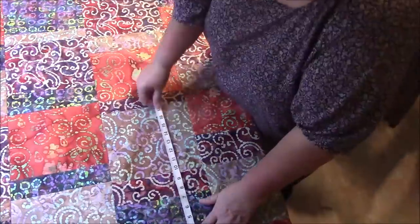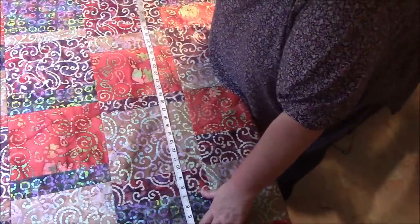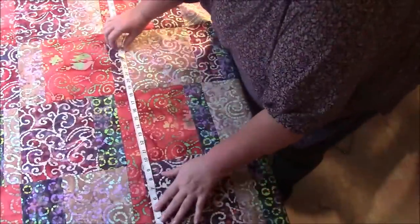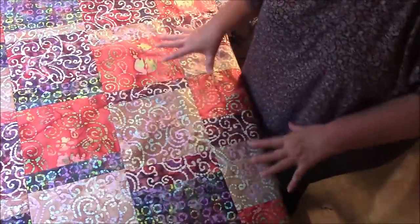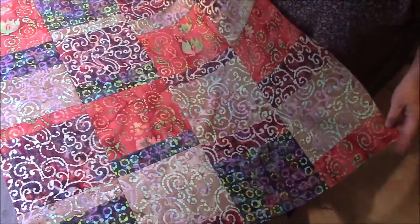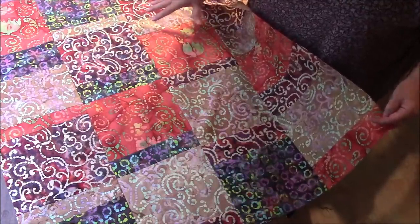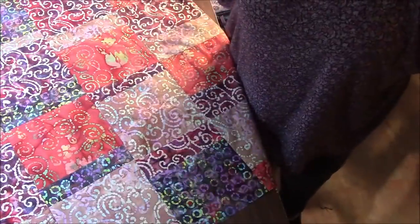This quilt top will also be on eBay — go down below and look in the description box. I will have a link to the penny auction. It will start at one penny with free shipping for USA; outside USA you have to pay the shipping. On eBay it's going to be just this quilt top — I'm not finishing it. You can use the fabric any way you want: cut it to make a tote bag, a decorative pillow, whatever you want. Thank you so much for watching. I will be back with more soon, so subscribe. Bye!